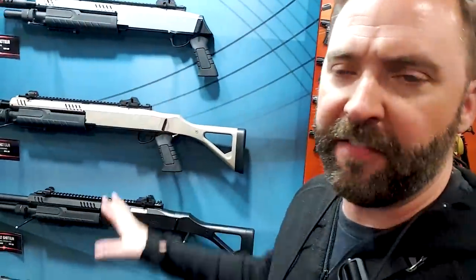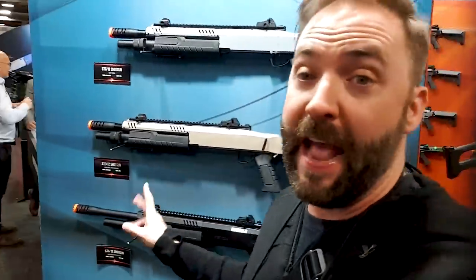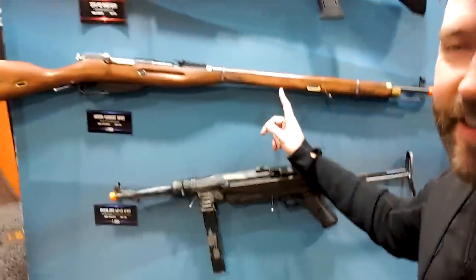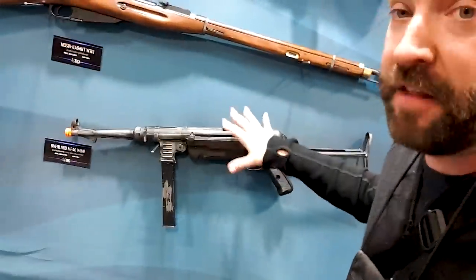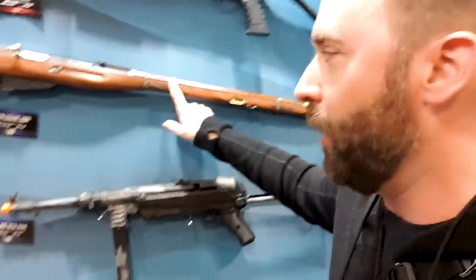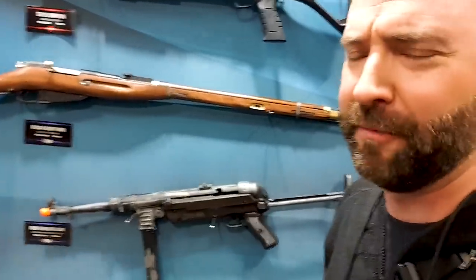Moving on, you've seen the Fabarm shotguns — these are the Springer versions, pretty affordable, but they do have the green gas ones coming soon and I will get you guys a review. But this is what I want to show you — the Mosin Nagant. They also got an MP40, which is pretty cool. These are high-end from a bio manufacturer. The MP40 is north of $500, and the Mosin is about $390 — which actually costs the same as a real Mosin.